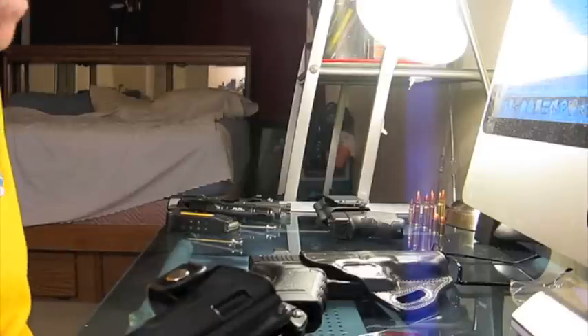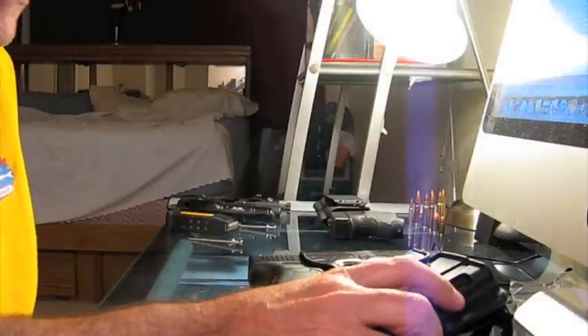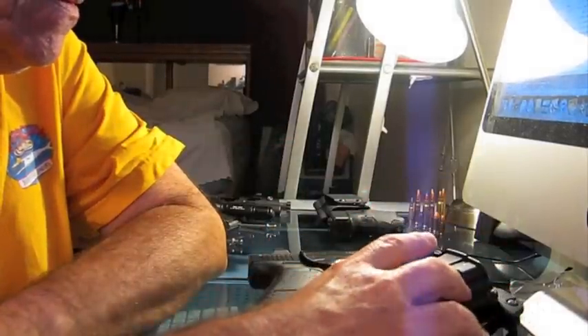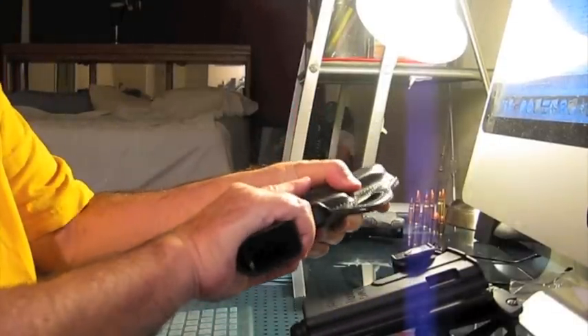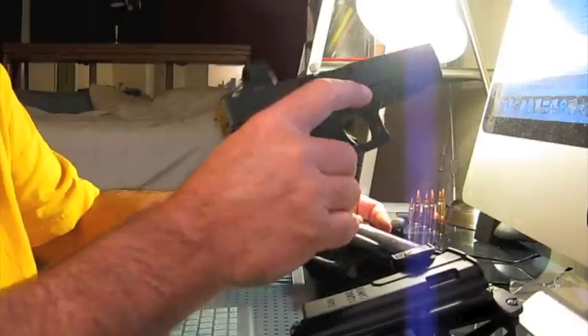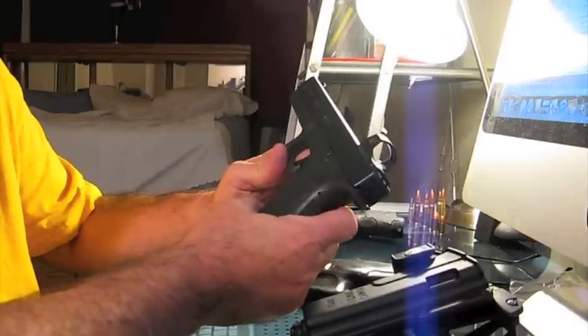Hello everybody, Desert Gold here. Beautiful, calm, peaceful Sunday evening. I thought I'd do a quick review of a couple of what I consider very good choices for carrying a Glock 20 or 21 pistol. The demonstration pistol for tonight is the Glock 20 — this is my Glock 20, 10 mil.